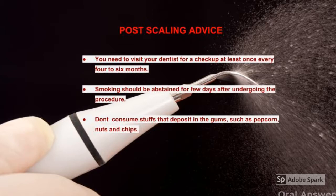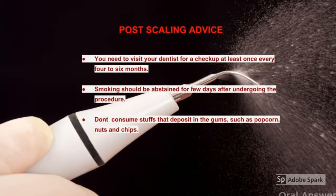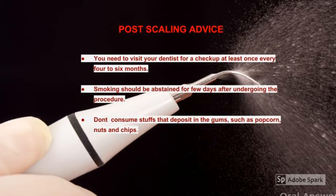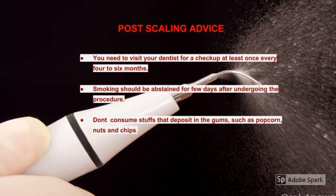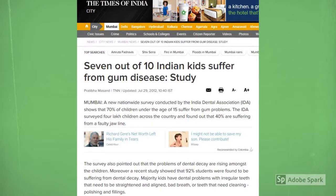You need to visit your dentist for a checkup at least once every four to six months. If you are a smoker, you should stop smoking for a few days after undergoing the procedure. Also, avoid consuming foods that deposit in the gums, such as popcorn, nuts, and chips.